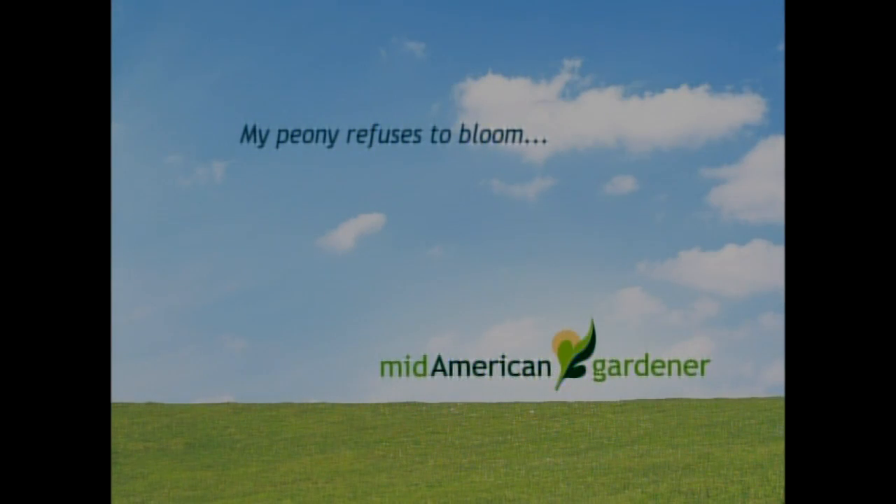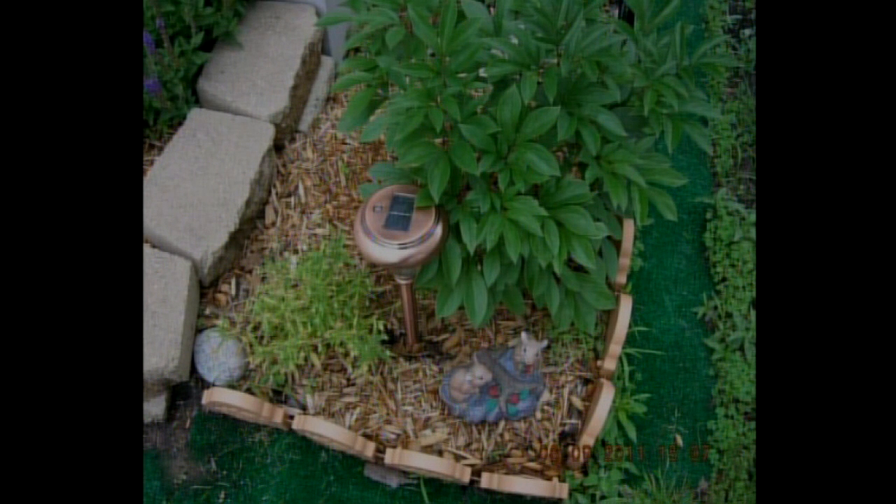I actually have a question from a viewer where they say their peony just refuses to bloom, and they sent in a picture. Just looking at this plant, we don't really have information on how old it is, but it looks like a pretty small plant. We don't really know whether this was a division. I think peonies are just one of those plants that really need some time and maturity to bloom well. Maybe this one just needs a little more time to get bigger. If it's actually setting buds but they're not opening, that might be a disease problem. But if you're not seeing any buds at all, it's either lack of sun or maybe just a really young plant that needs some maturity.